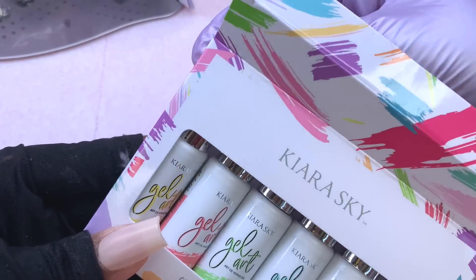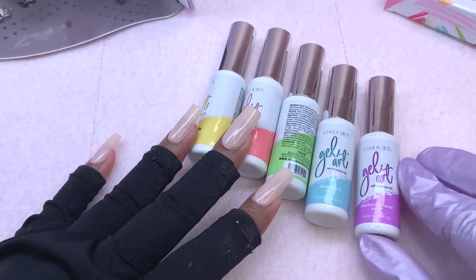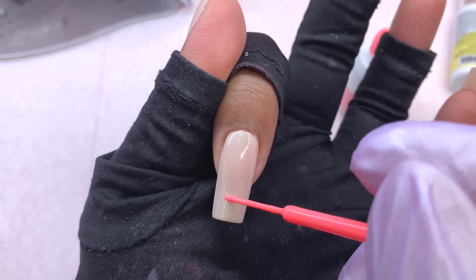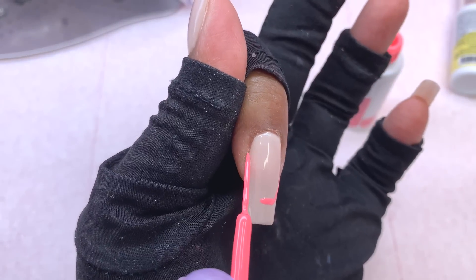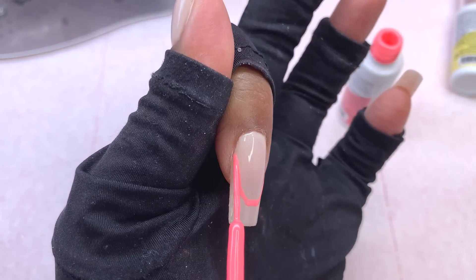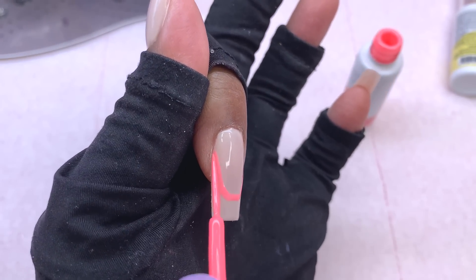For the design I'm going to be using the pastel gel liners to do some simple french tips, because I wanted to incorporate all the colors on these shorter nails. French tips always look super nice, so I'm just taking each of the colors and doing some simple frenches across all my nails.